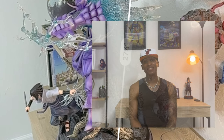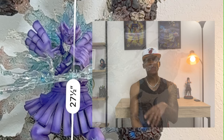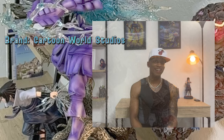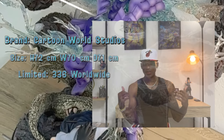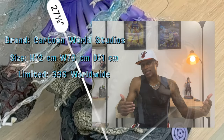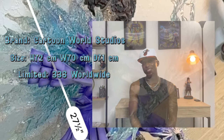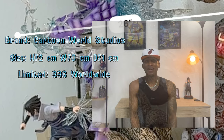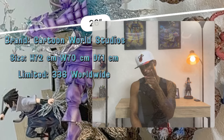Welcome back guys. I appreciate all the love and support I got on part one, so this is officially part two where we're going to complete the repairs as well as finish the assembly of this iconic statue of Sasuke from Cartoon World Studios. I wanted to share the specs with you guys as well — you should see it floating around behind me — to give you more perspective of just how big this statue is. I came up with some other solutions about how I want to display it, so without further ado let's go ahead and hop right into them.